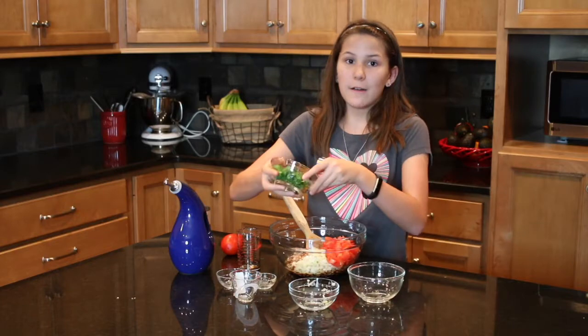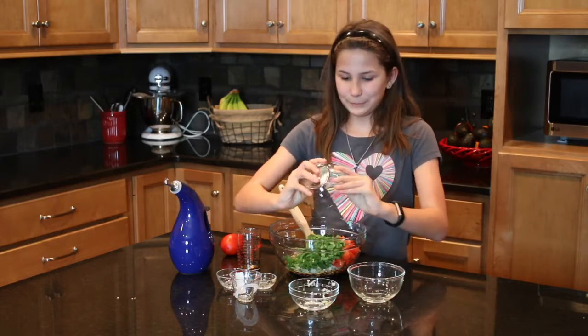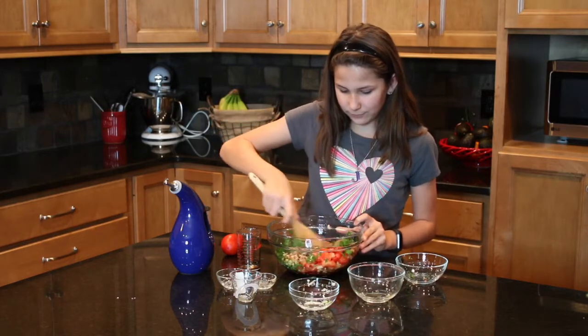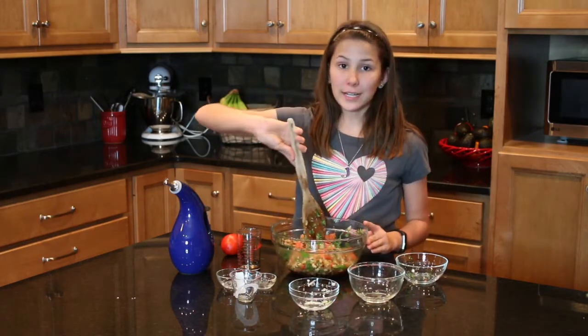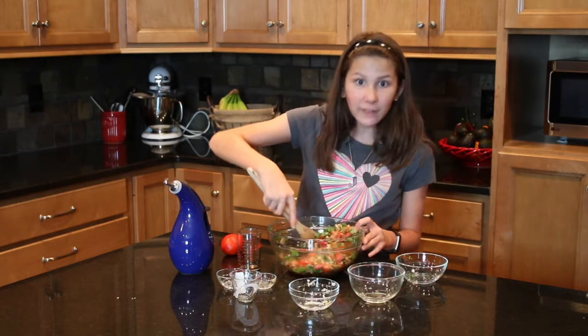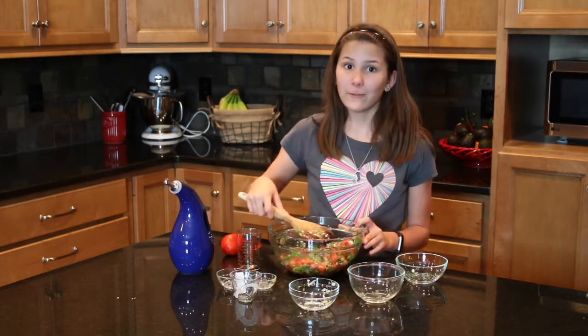And half a bunch of cilantro. Just have to mix everything together. On New Year's Day, some people say that you have to eat 365 peas for good luck every day.